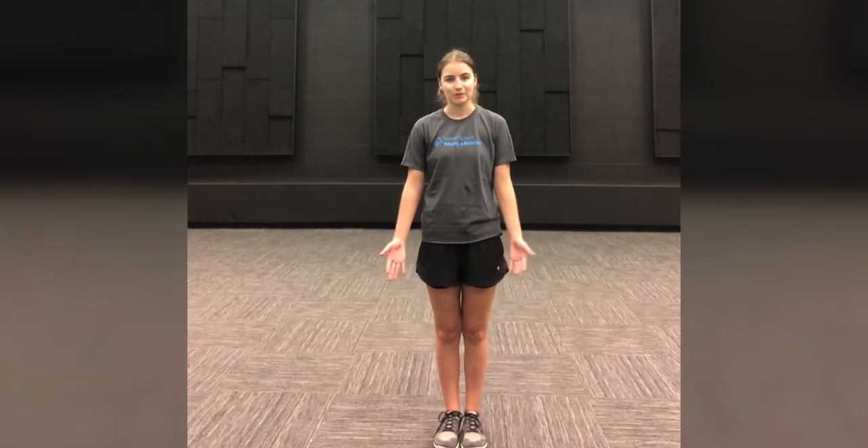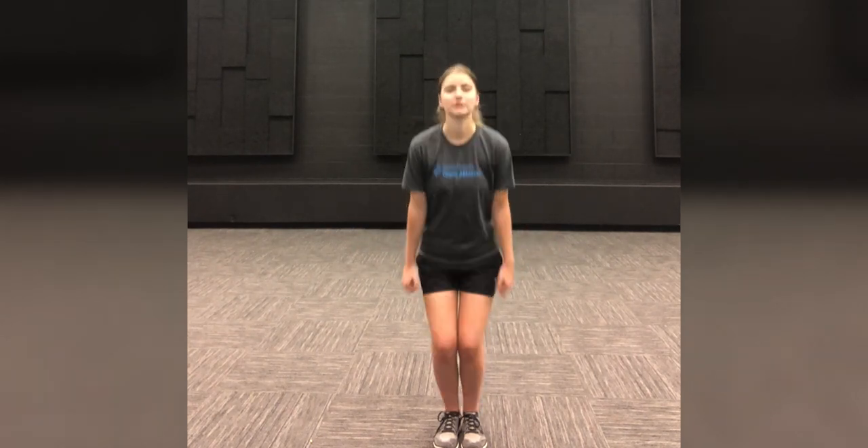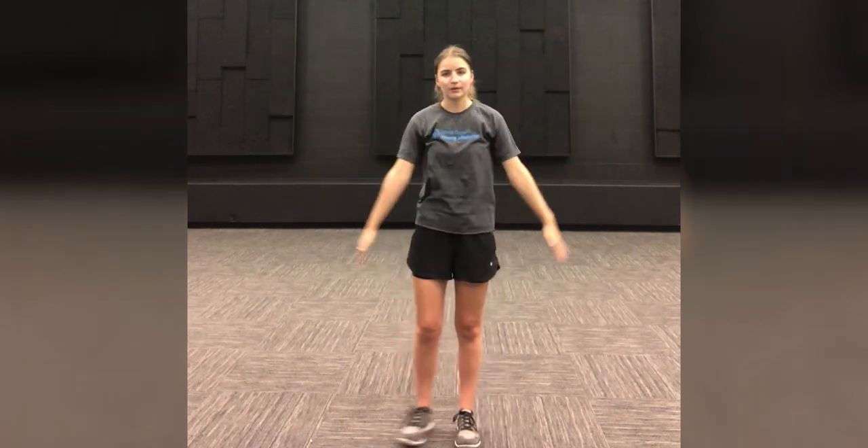Good job everybody. The next one we're gonna do are jumping jacks — it's like making a big star with your body. And if you want to step instead of jump, that is definitely okay. Step out to the side while simultaneously bringing your arms up into the air. We're gonna do that for 30 seconds. Everybody ready? And go.